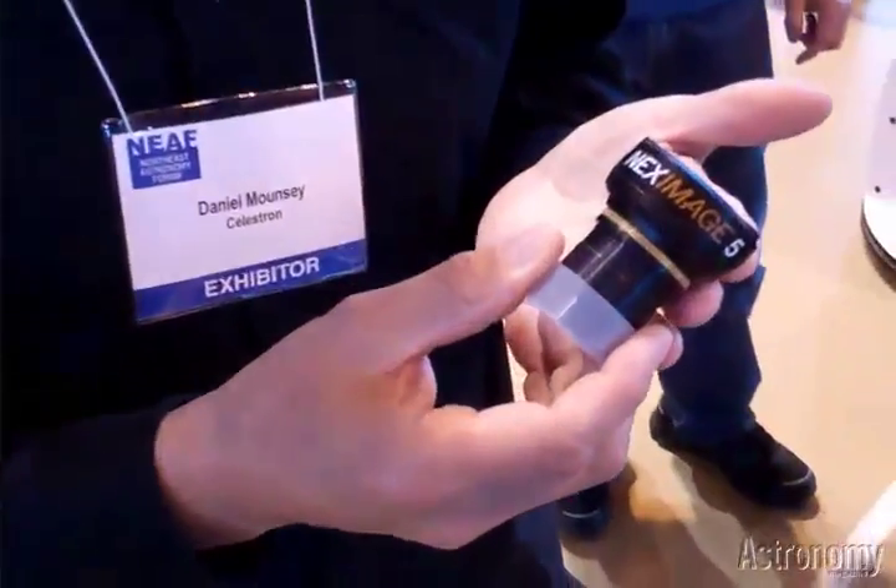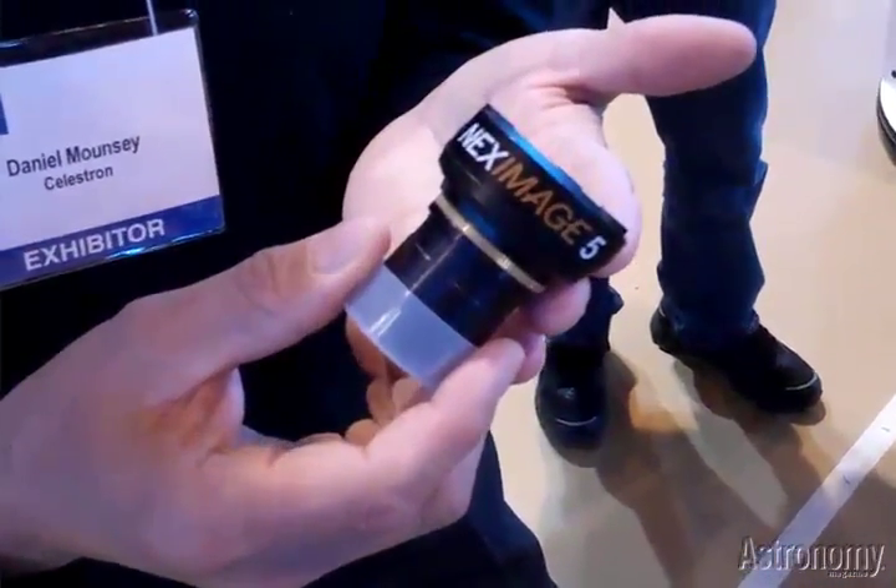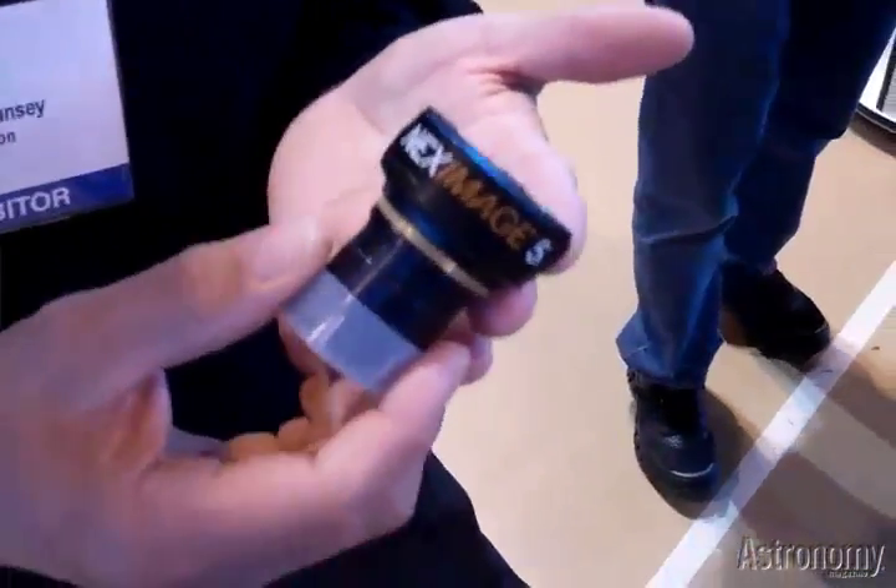There's something for all the imagers from NEAC — the conference that just occurred — so keep a sharp eye out. This will be coming out real soon.